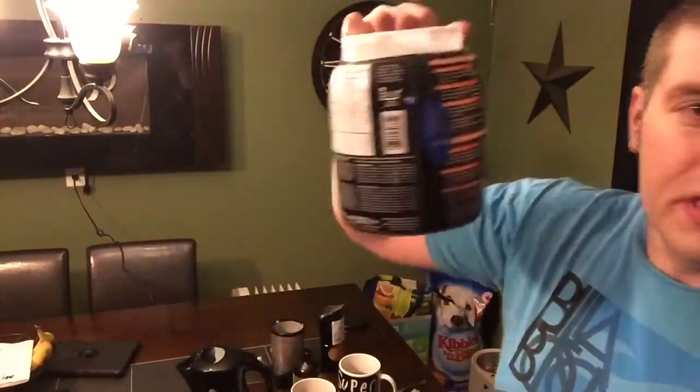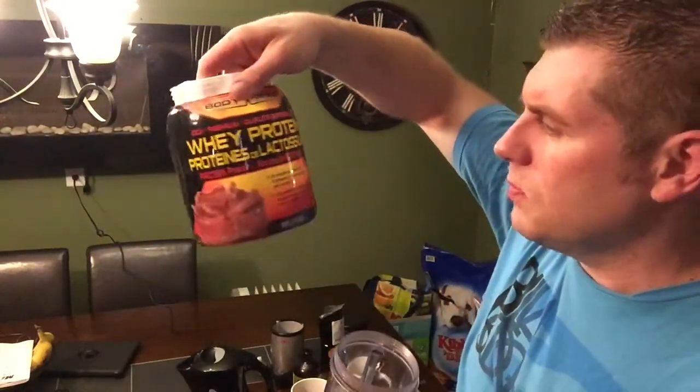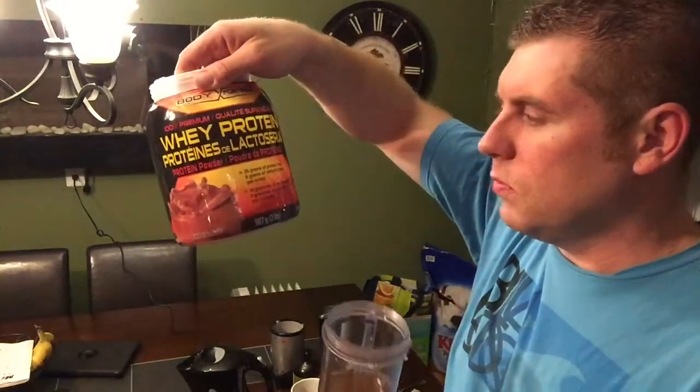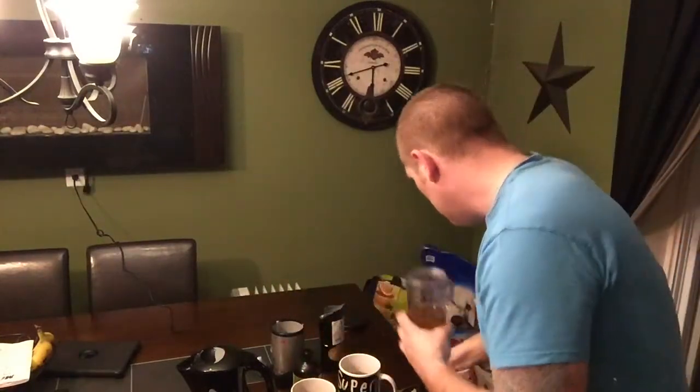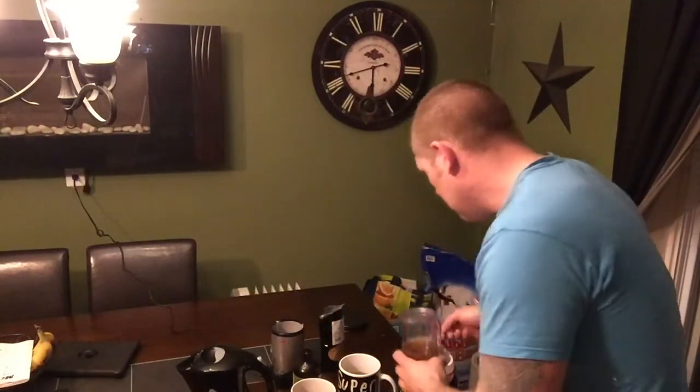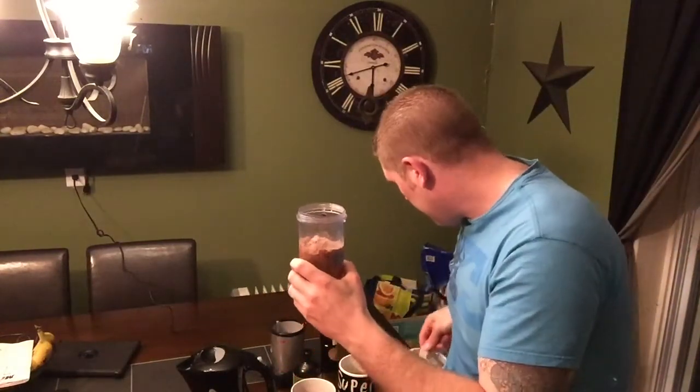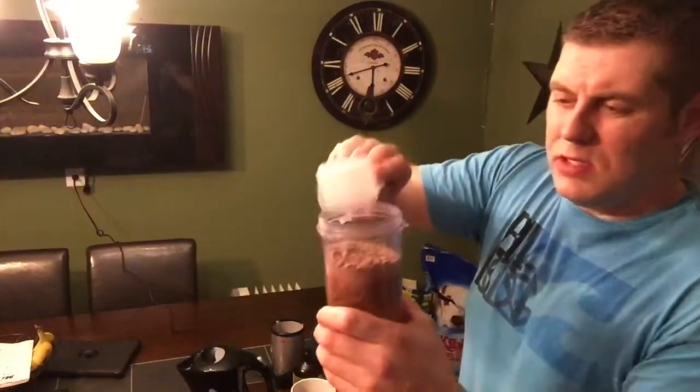So this is my secret on how to lose weight and speed up your metabolism. The next thing we're gonna do is add whey protein. I usually get this for about 30 bucks — pretty good stuff, 25 grams per scoop. We're gonna do two scoops, so that's 50 grams total going in.